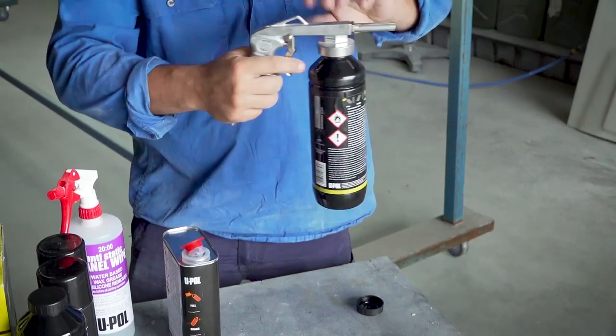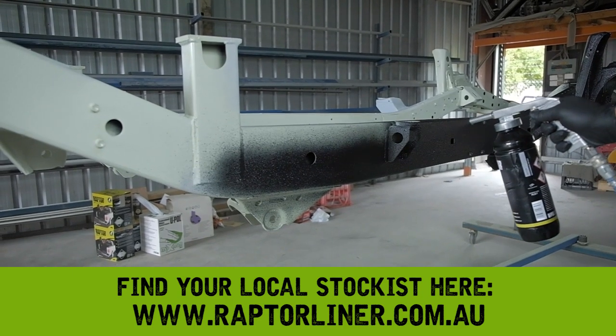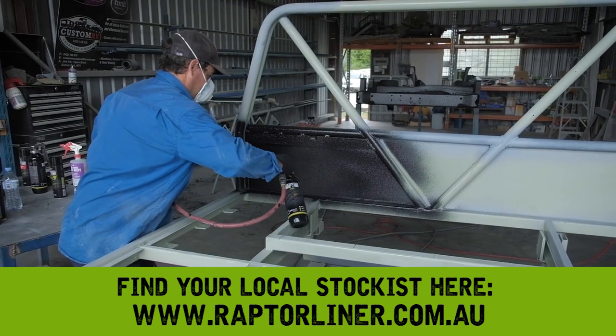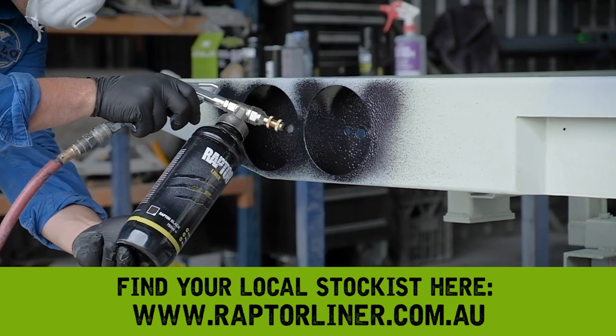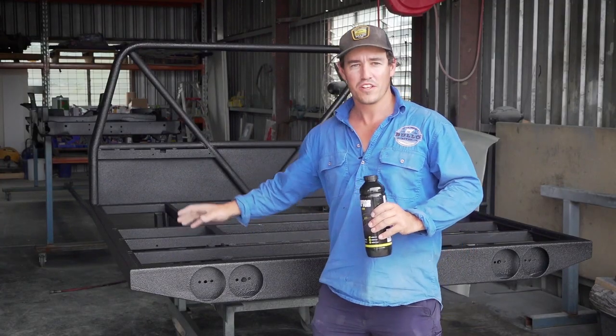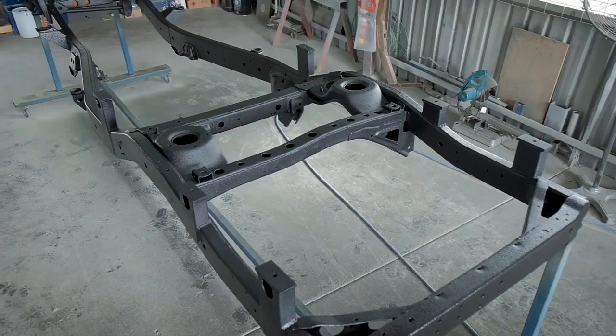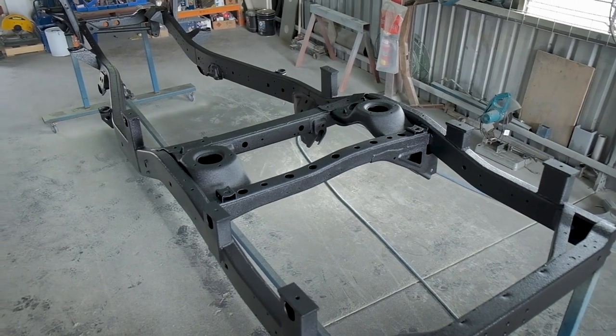You'll get perfect results — how good is that, and how easy is it? How good does this look — we've coated the tray and the chassis with the Raptor liner and it's come up a real treat. In fact it looks brand new, despite the fact it's done over 200,000 kilometres.